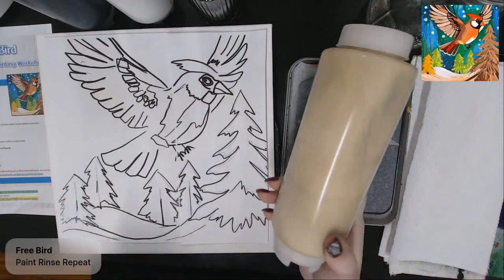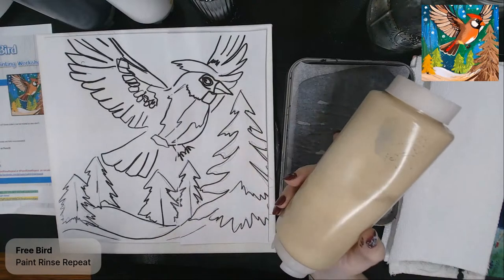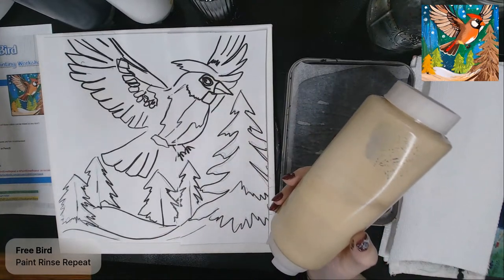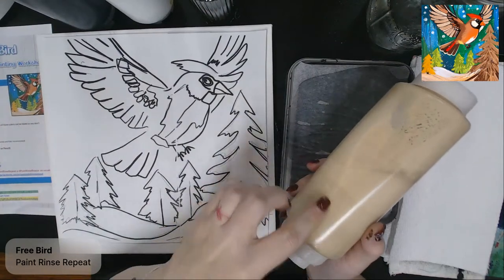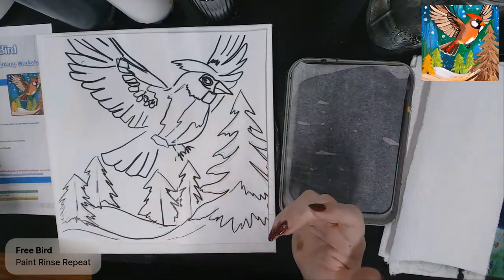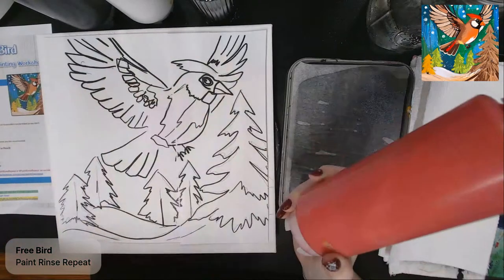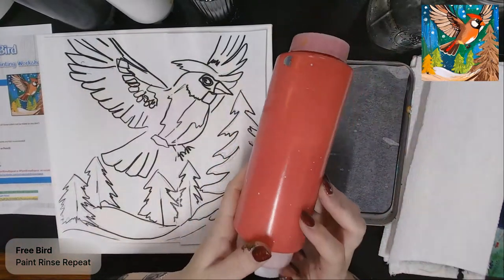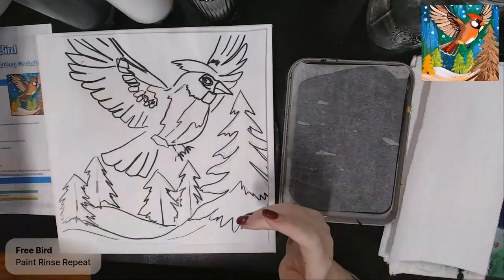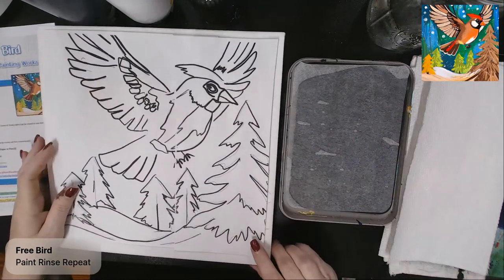I've also got cream, tan, or unbleached titanium — any light neutral. If you don't have a cream or tan, you can take white and add a little bit of both browns to get a nice creamy color. The color I forgot to add to the list is red, for the cardinal bird. If you don't have red, you can leave it off — and female cardinals are more brown than red anyway, so it's not imperative.